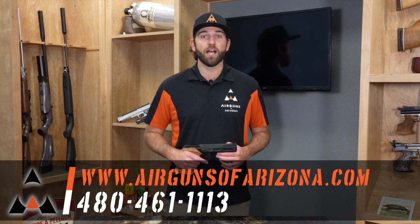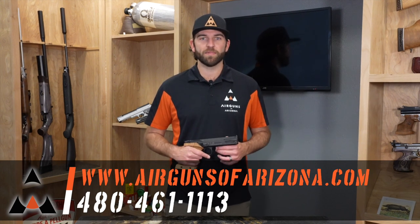Thank you for watching this episode of Airgun Bootcamp on single-stroke pneumatic pistols. I hope you learned a little bit more about it. If you do have any questions, please give us a call. Thank you and have a great day.